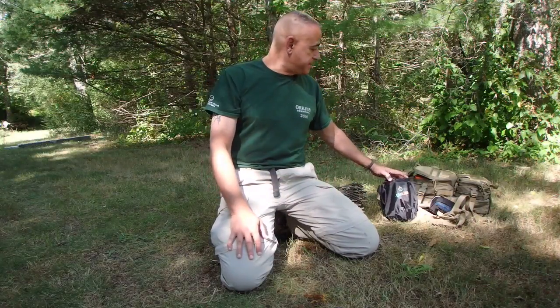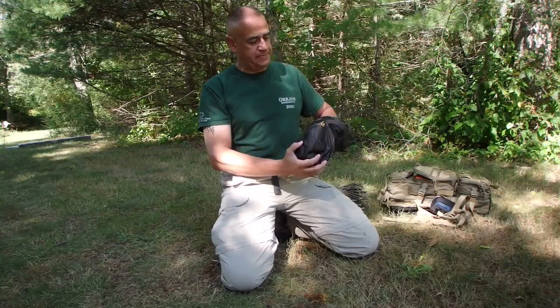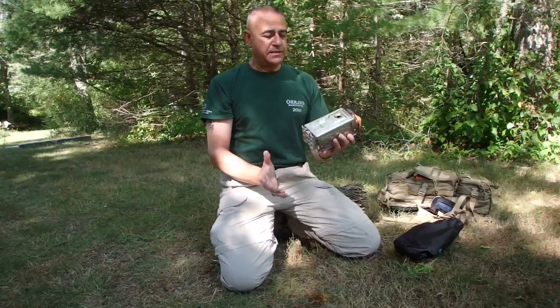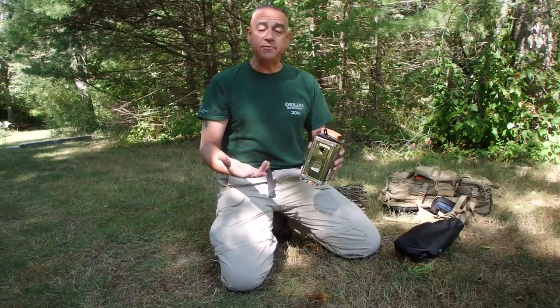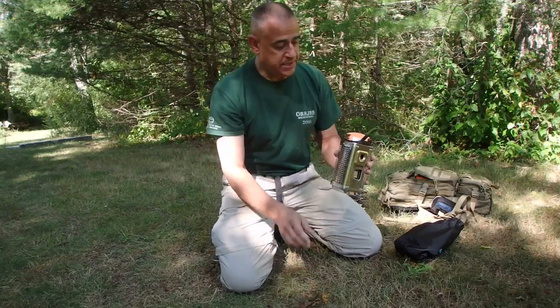A viewer yesterday told me that they had just ordered the BioLite, so I figured I'd do a video showing you about it. And here's the BioLite stove. Basically, it's a wood-burning stove that provides great heat for cooking, and it also provides electricity generated by the heat of the fire. Let me show it to you real quick.